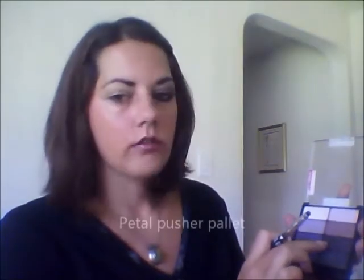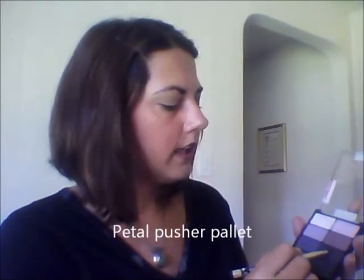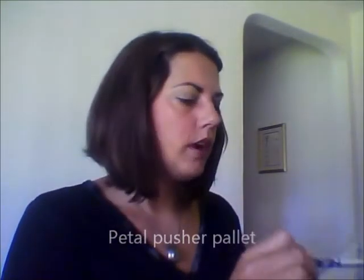The first thing that we're going to do is build some of the intensity under the eye first. I know traditionally you don't work under the eye first, but for this look it works best that way. We're going to go ahead and take this color here off the palette with our detail brush, smudger brush, whatever you would like to call it. You're going to start right here in the corner and come over, building that intensity on the outside.